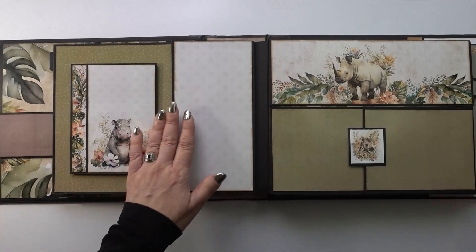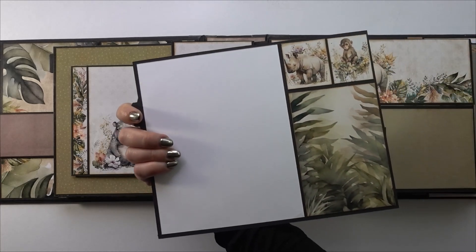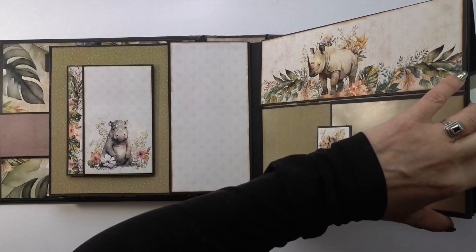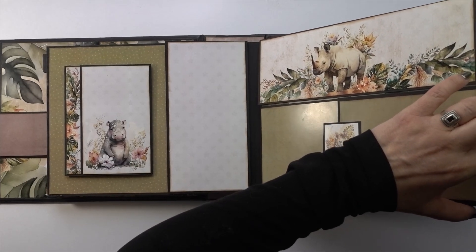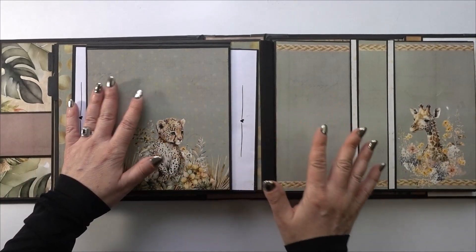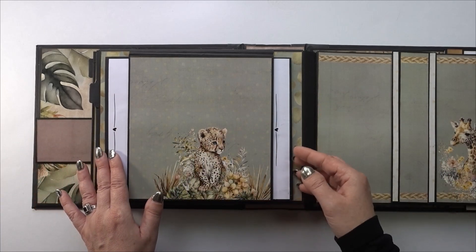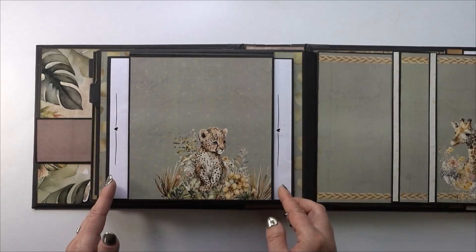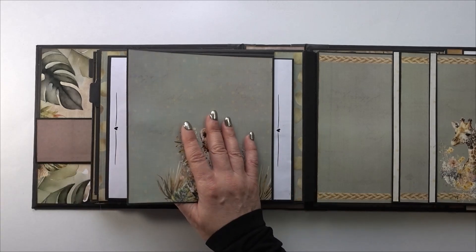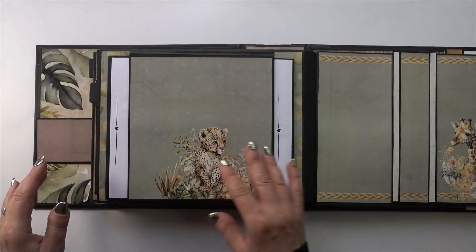I know I'm going to get asked if there's a tutorial for this album. If there is enough interest, I will make a tutorial, but it won't be until the new year unfortunately. I've got a lot of markets I've been doing recently — four more to go before Christmas — so they have been my focus lately, and tutorials are incredibly time consuming.